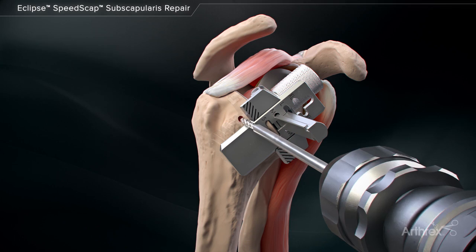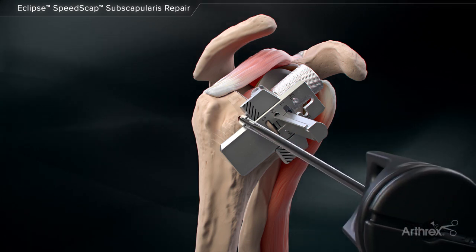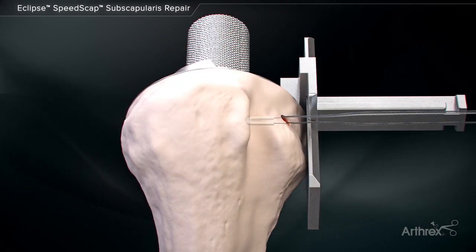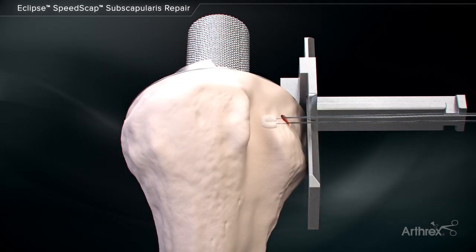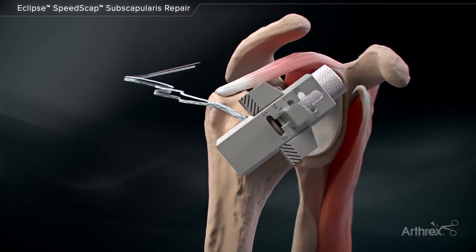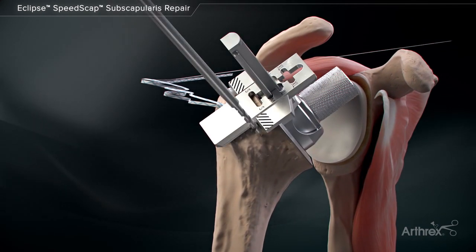The medial row of the repair is completed by placing three FibreTac DR anchors in the appropriate position to maximize native subscapularis footprint contact on the lesser tuberosity. The trunnion adapter can be rotated as needed to optimize anchor position and avoid the cage screw.